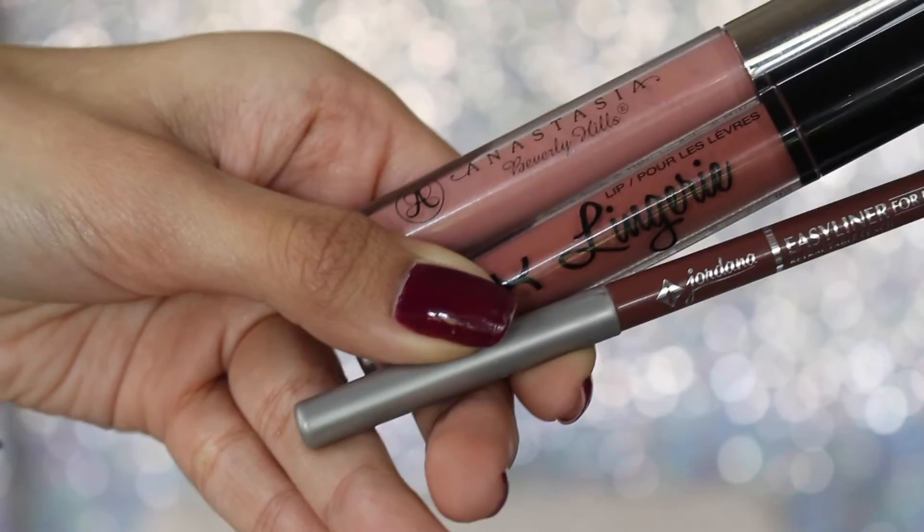I moved to the eyebrows and filled them in off camera using powder. For lips I mixed a little cocktail — starting with the Jordana Rock and Rose lip liner, then NYX Lip Lingerie in the color Boudoir. I don't remember the exact name off the top of my head but everything will be in the description box. To mute the color a little I took the Anastasia liquid lip in the color Pure Hollywood and blended everything together with my finger. I used some concealer to clean up any mistakes.